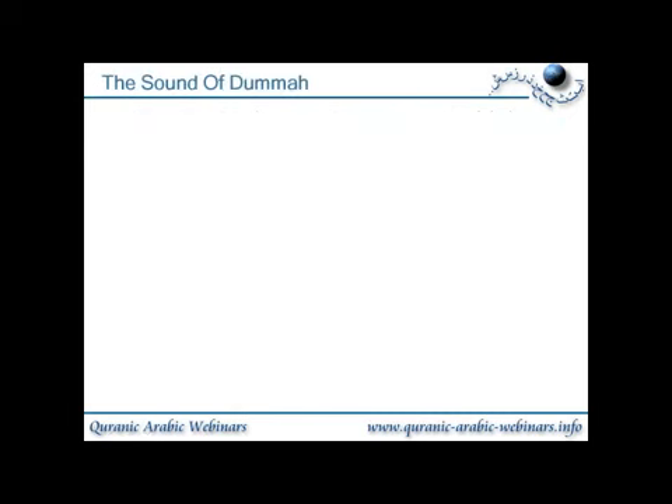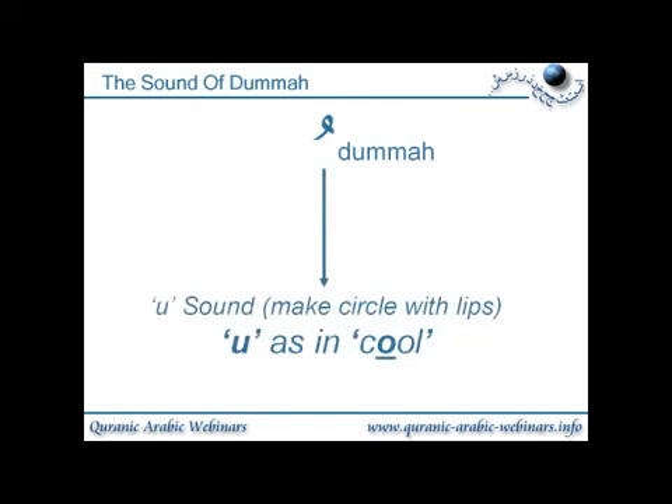The sound of dhamma. Here we see the actual symbol used for dhamma — it's a round loop with a short line going down, looks a little bit like a waw, and this will be written above the alphabet letter. The dhamma gives an 'oo' sound, and when you say 'oo' you effectively make a small circle with the lips. The 'oo' sound equivalent in English is the 'oo' from the word 'cool' — if you say cool, you should see your lips make a circle.